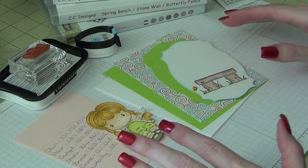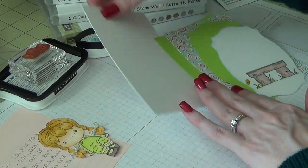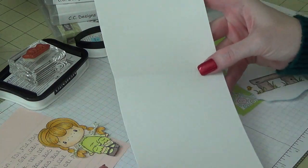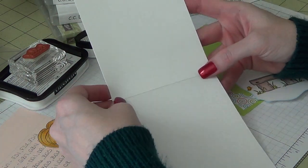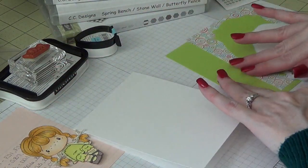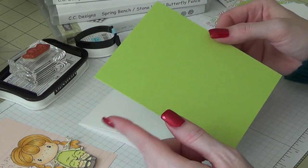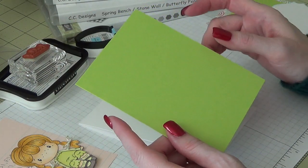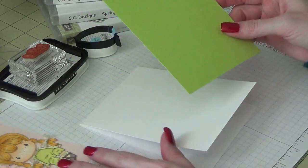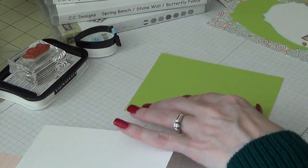Everything is precut and pre-scored ahead of time. This is going to be an A2 size card, so I cut it at four and a quarter by eleven and scored it at five and a half. This green mat came in a pack of Recollections paper in some different green tones, and it is four and one-eighth by five and three-eighths, so I'm just going to go ahead and attach that first.